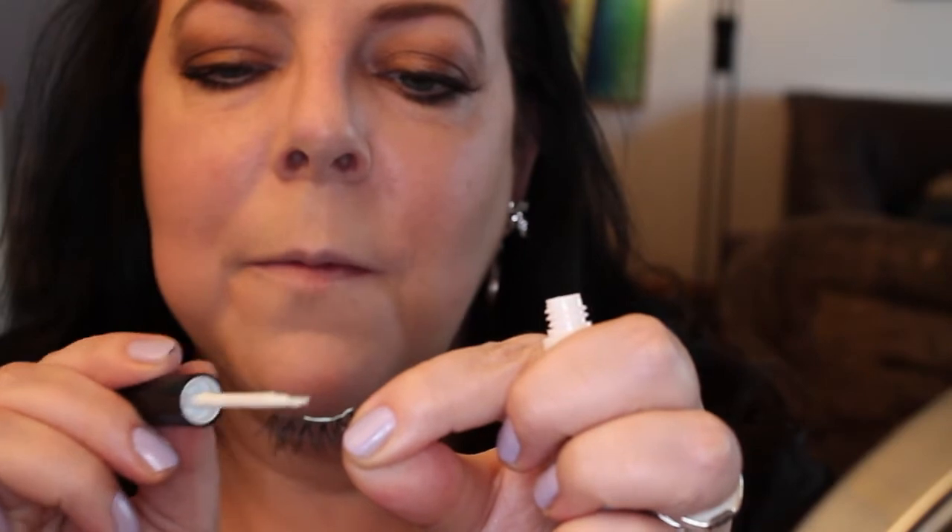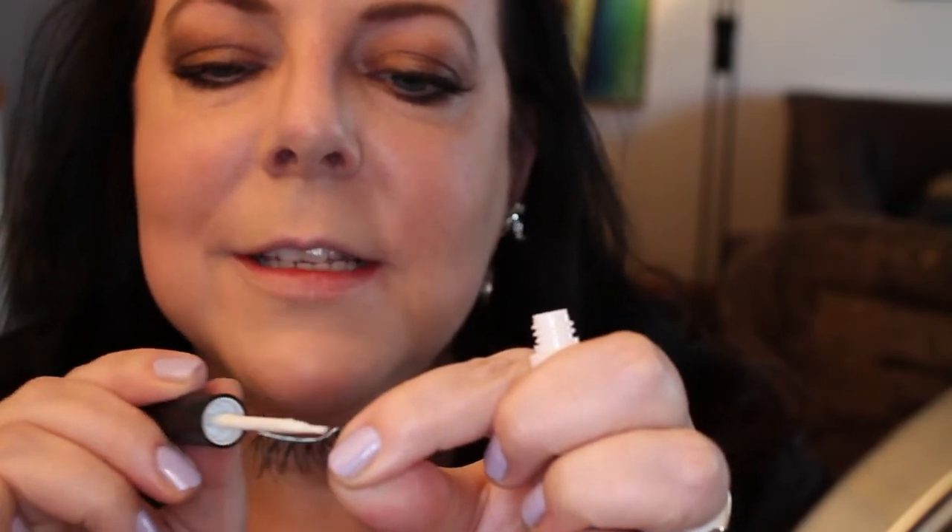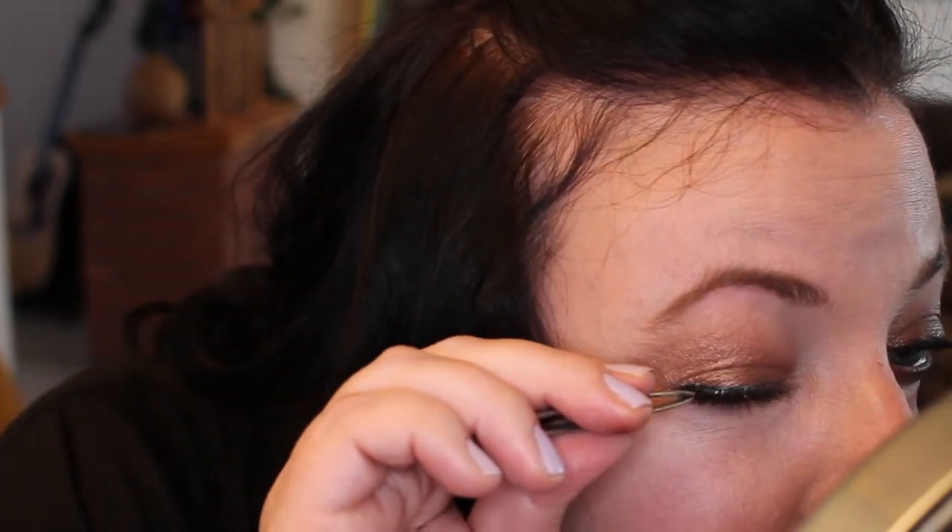You could just leave it like this and I think that would be totally fine, but I'm actually going to add some lashes. I apply the glue, then take the lash and set it as close to the lash line as I can get. I use tweezers to place it down as close to my lash line as possible — and voila, done.